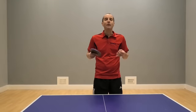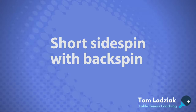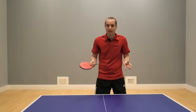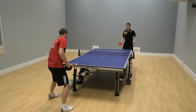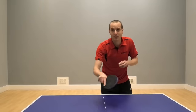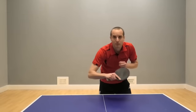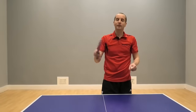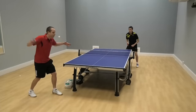When you've read the spin you now have options about how you can return the different types of side spin serves. For short side spin serves with backspin, the easiest way to return these is simply by pushing. It needs to be a positive push where you're properly brushing underneath the ball. If you do it too tentatively or just prod at the ball a little bit, the side spin from the serve will dominate your racket and shoot the ball down. But if you do a positive push you'll find that you'll start to override the side spin element quite easily and direct the ball to different parts of the table.